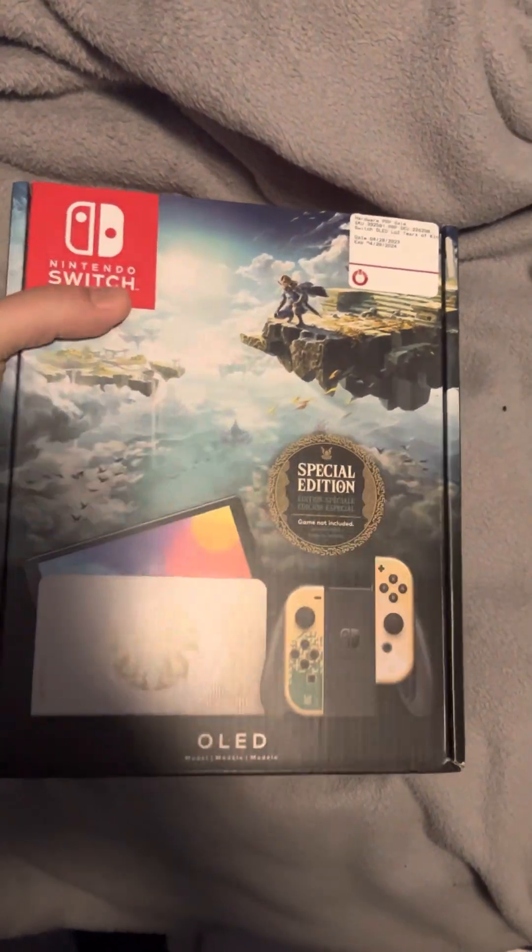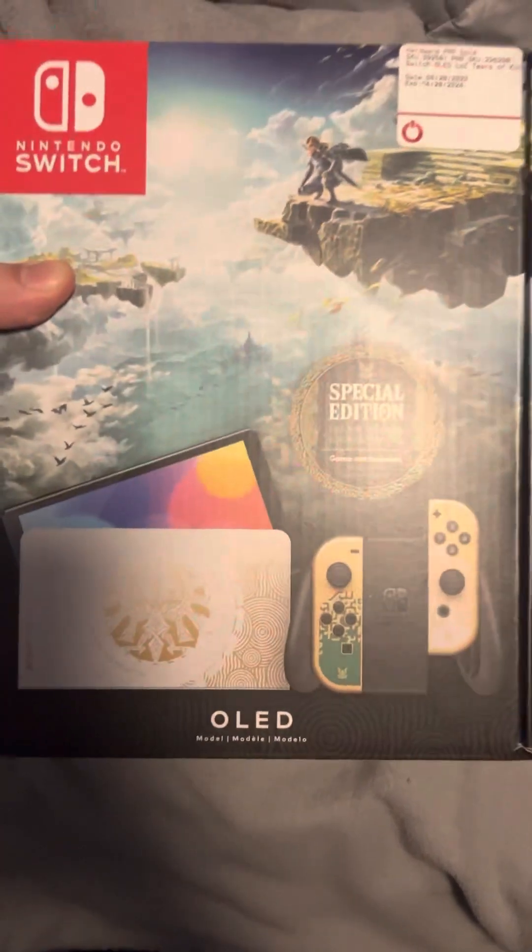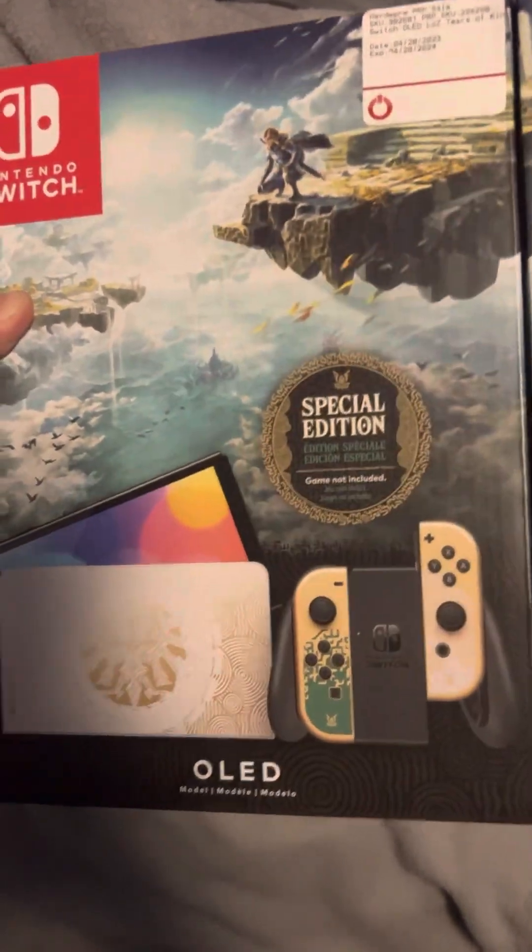Hello everybody, Hyper Mario Sunshine here, and here is an unboxing video for the Legend of Zelda Tears of the Kingdom Switch OLED.